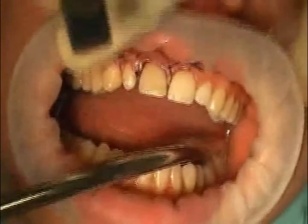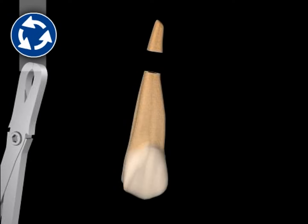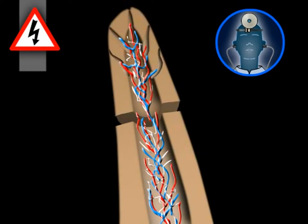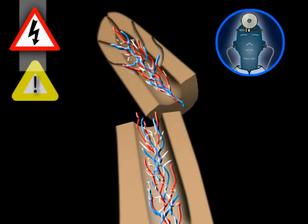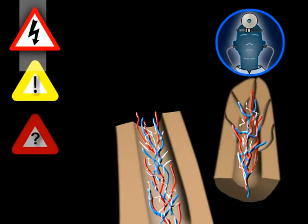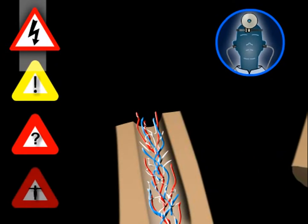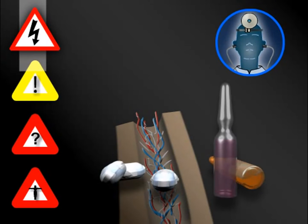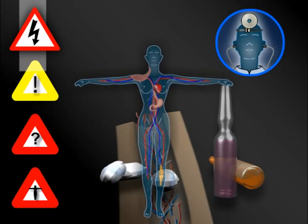An alternative to this surgery would be tooth extraction. The risks associated with root tip resection are negligible if performed by an experienced surgeon. However, there can be complications in isolated cases that may require additional measures. Any additional measure required can then lead to further complications, which can eventually become life-threatening.